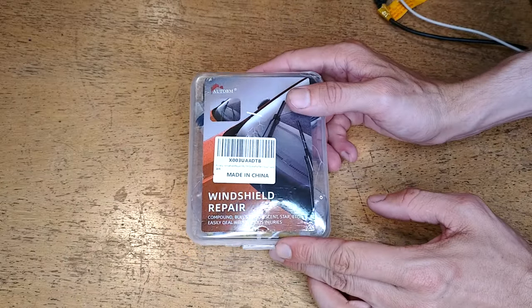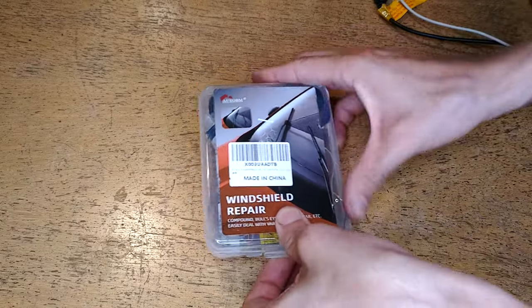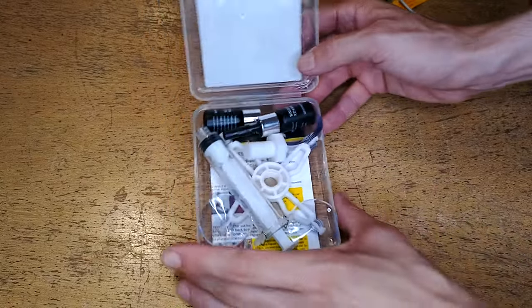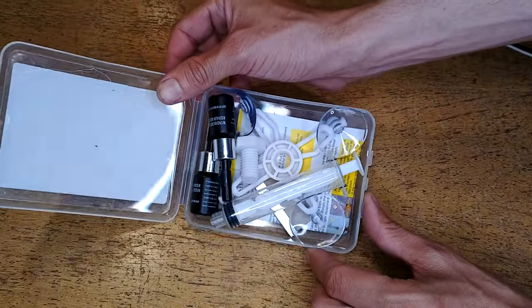The repair kit has arrived, and now we get to see what's in the box. I'm going to go ahead and open it, and it basically is just this little kit. It's quite a bit smaller than I expected, but I think it has everything we're going to need to complete the task.